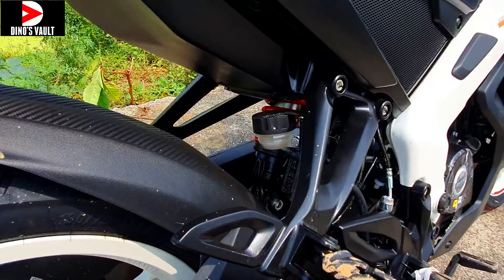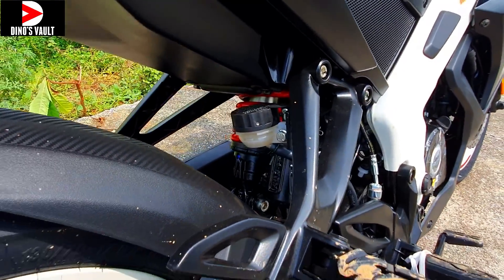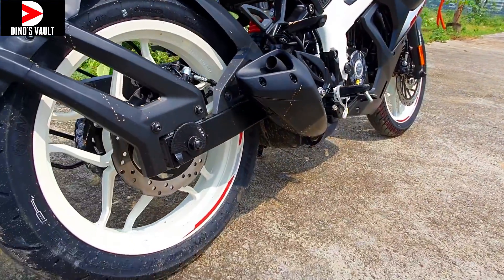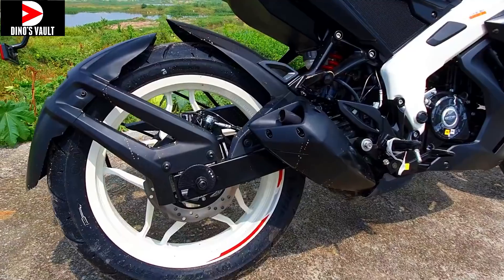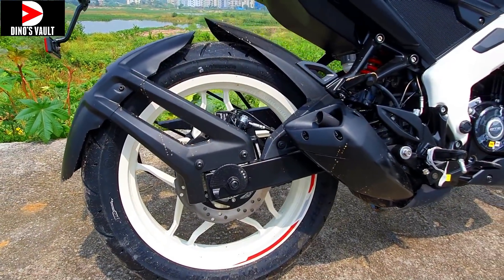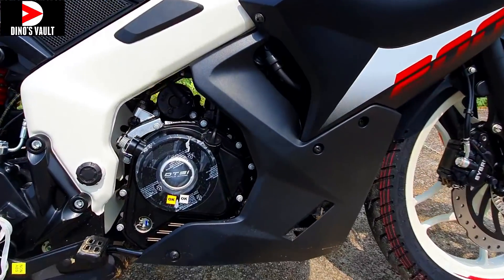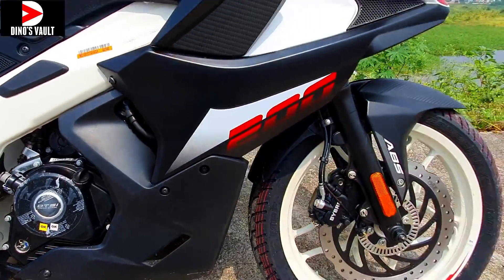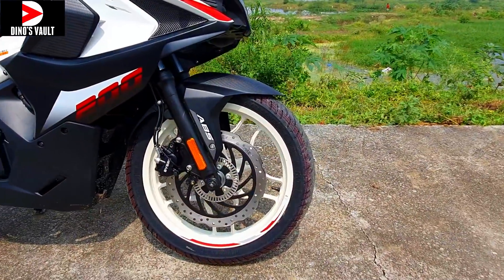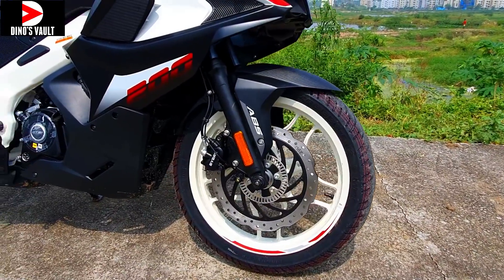I like the Nitrox gas-charged monoshock at the back — it offers brilliant handling. We get a box-section swing arm; we don't get an aluminium swing arm, but I believe if a future upgrade adds one, it will really catapult the handling characteristics to the next level. Here you have the DTSI branding — triple spark technology that offers better combustion efficiency and faster combustion rate compared to twin-spark and single-spark setups.